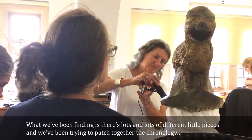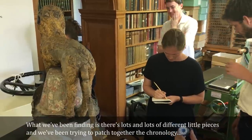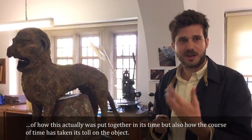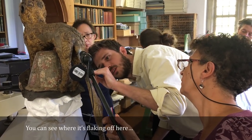What we've been finding is that there are lots and lots of different little pieces, and we've been trying to patch together the chronology of how this was put together in its time, but also how the course of time has taken its toll on the object. You can see it where it's flaking off here.